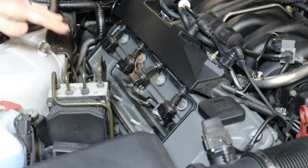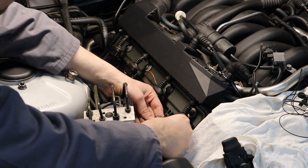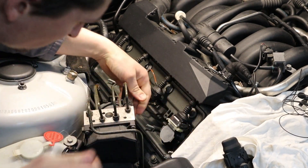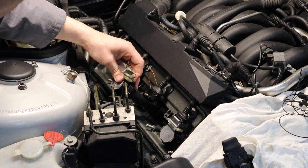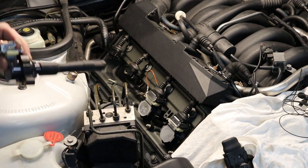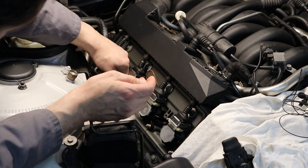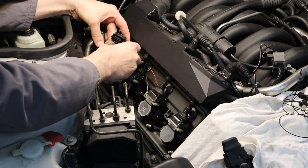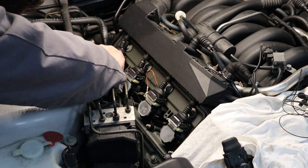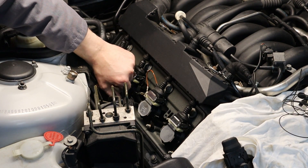So this is how easy it is to remove all four coils on bank one. Here we go.